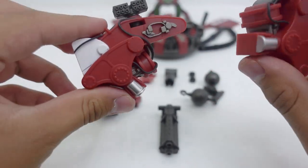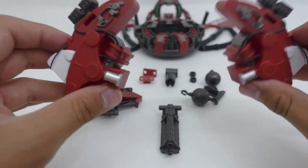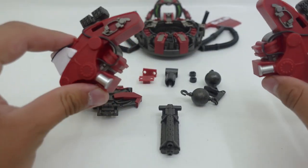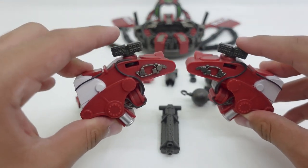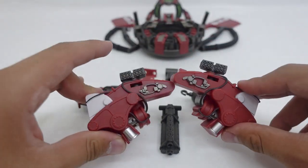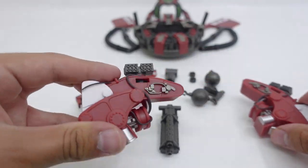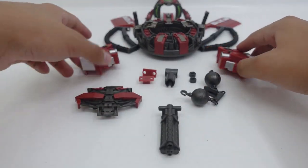Some other pieces are the missile arm cannons. I am really happy that they came with this kit because the arms did seem very flimsy and very skinny on Devastator. With these they look thicker and they come with the missile pods — one thing that many collectors really wanted to see on the Studio Series Devastator but couldn't be on the figure. The missile pods do have the capability of going 360 degrees.